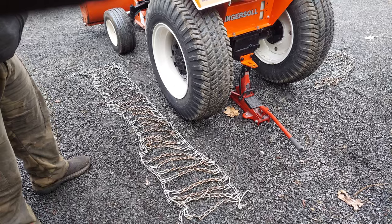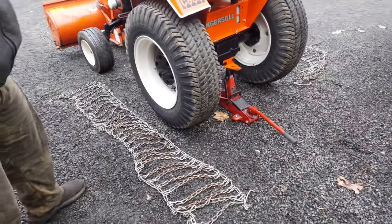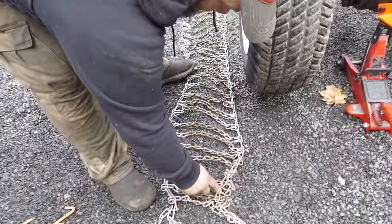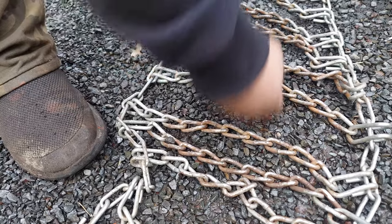Quick explanation of how to do the chains — not going to go into too much detail because it's kind of self-explanatory. A couple tips. If you've got chains with hooks like this, you want the hook facing away from the tire, not punching into the tire. So this would be the inside, and the tire would go in here.